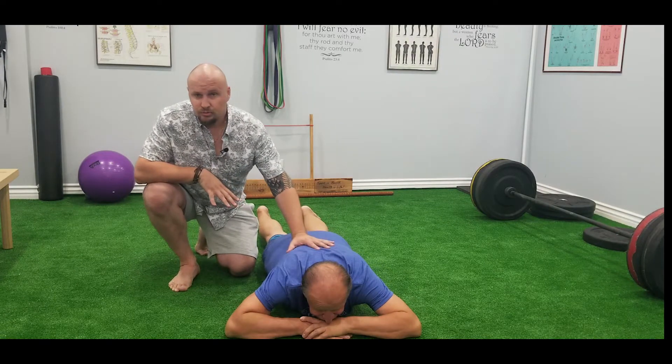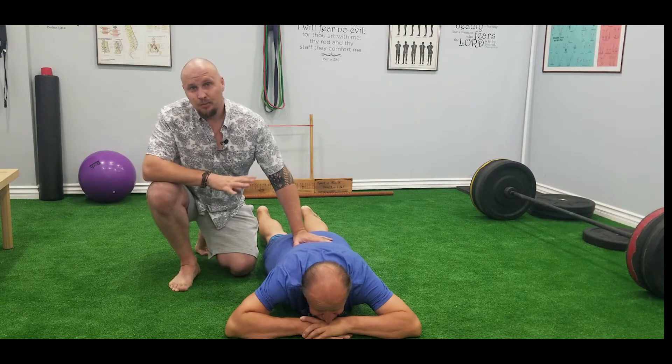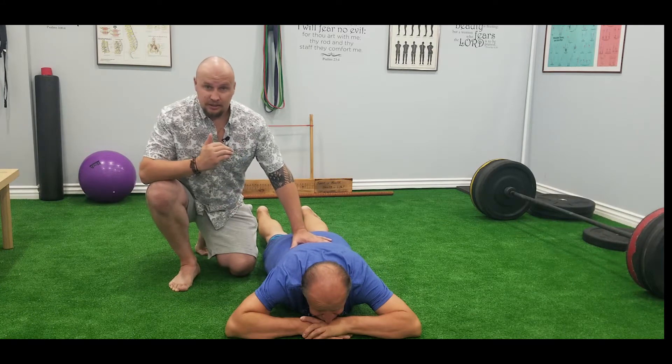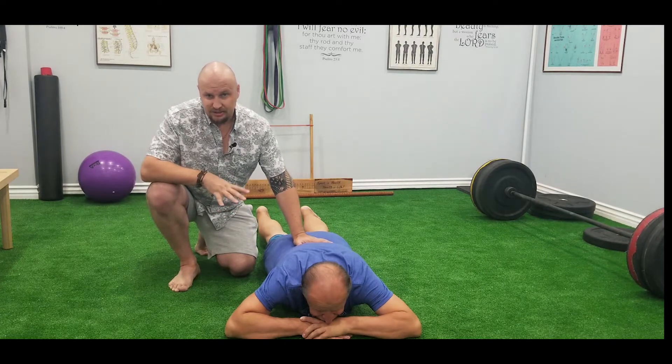If you lose mobility in your thorax, you lose stability in your lower back, and it's going to cause a lot of problems — because you end up using your lower back to look around, but the lower back has to be stable.